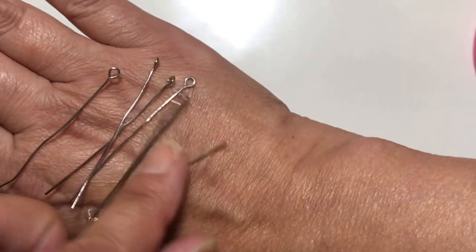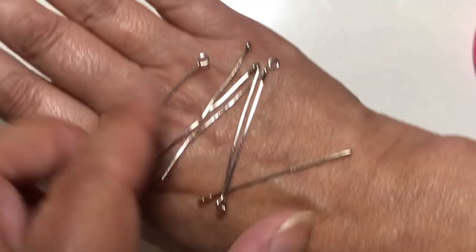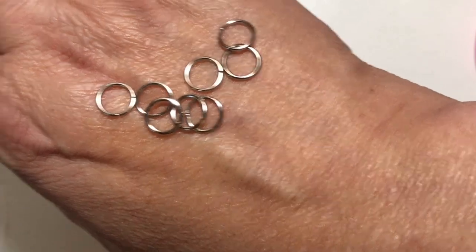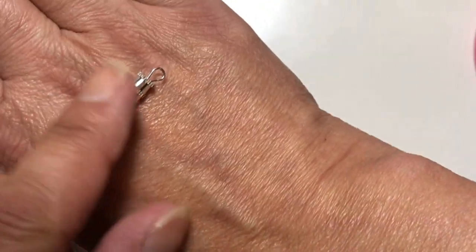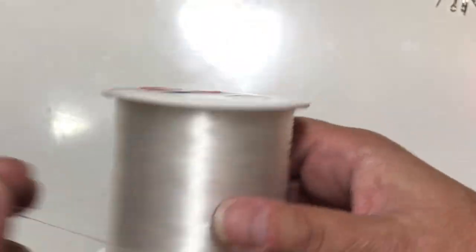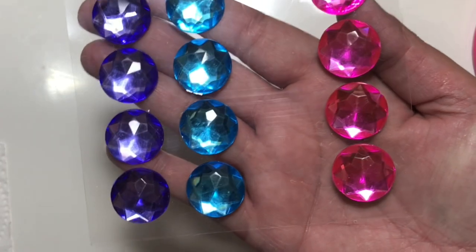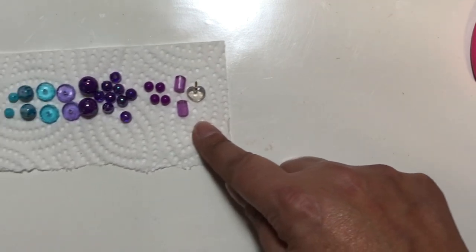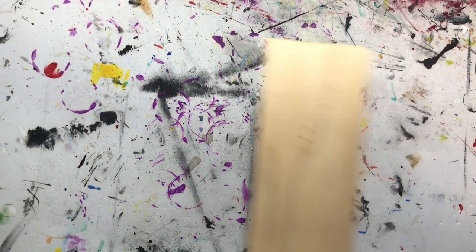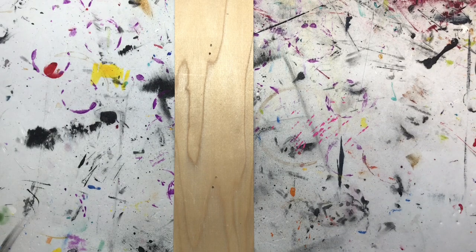Other things we're going to be using are these eye needles - not really needles because they're not pointy, but that's what our beads will go on. We have some jump rings, a barrel clasp usually used for necklaces, fishing line, flatback crystals from the dollar store that fit perfectly in the center of the CD, and the beads I chose.